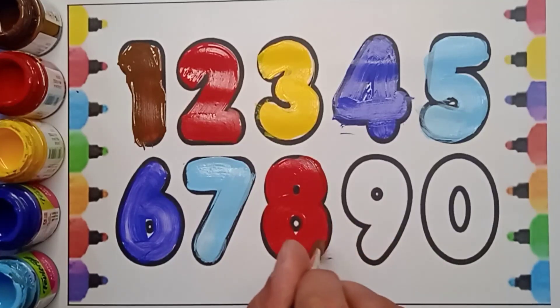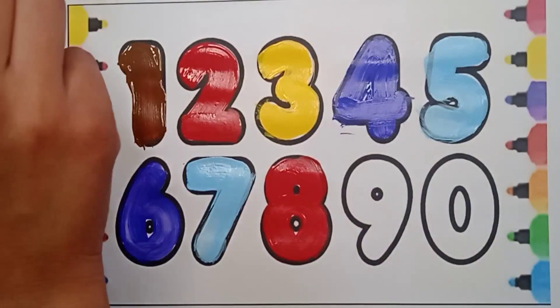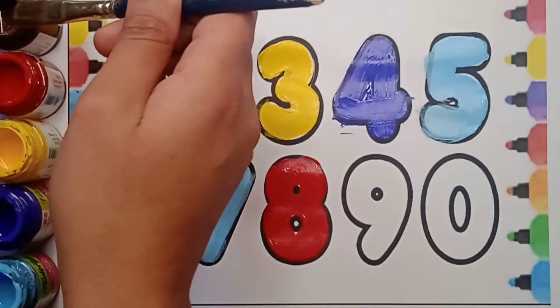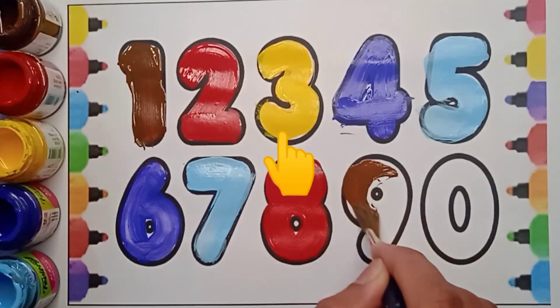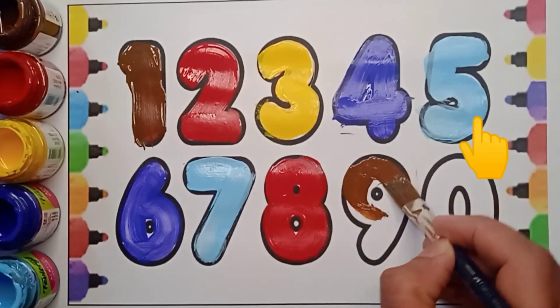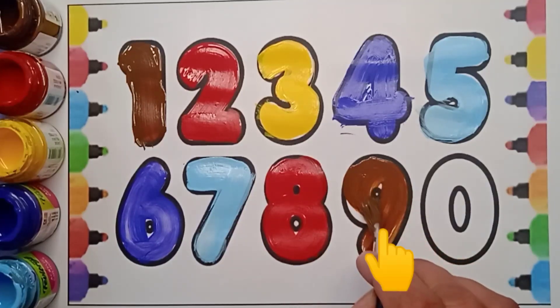Very good! Next number is nine. Which number is it? It's nine. Let's count: one, two, three, four, five, six, seven, eight, nine.